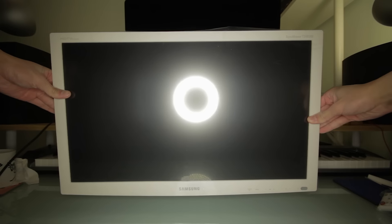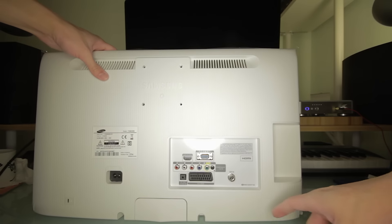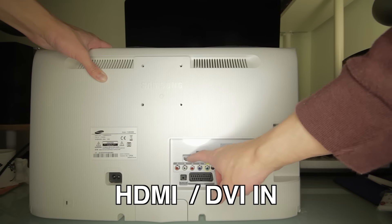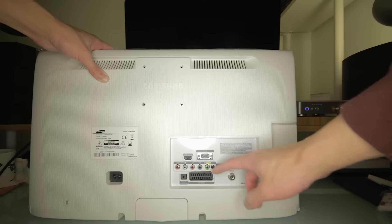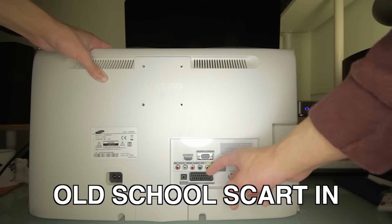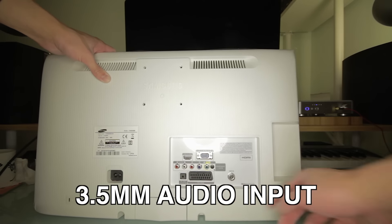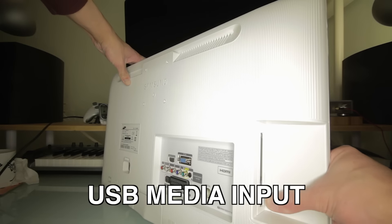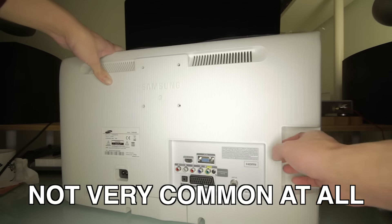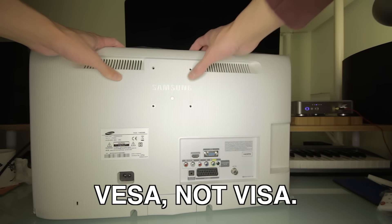So here it is — that's the front, here's the back. You've got the power supply, antenna in, VGA in, a single HDMI in, but you can use an adapter for DVI connections, RCA and composite, component, and a SCART in, PC audio input, a USB connection, and a common interface card slot — though I don't think we ever need that in the UK. And there's a standard VESA mount — VESA as in spelled with the E, not the I.